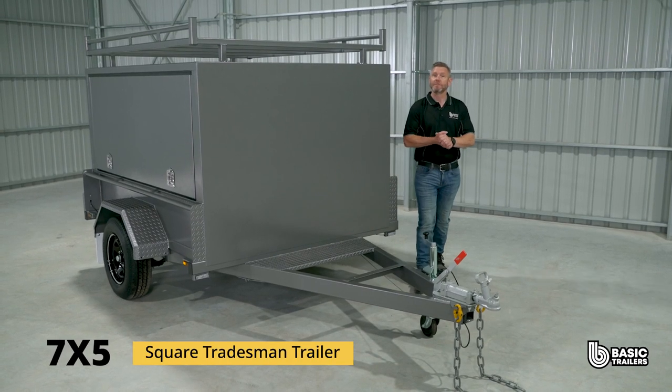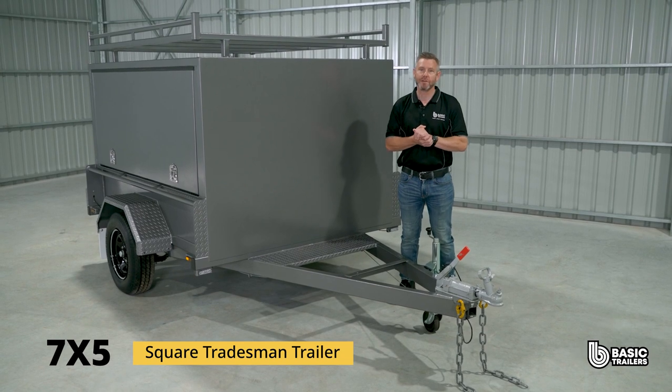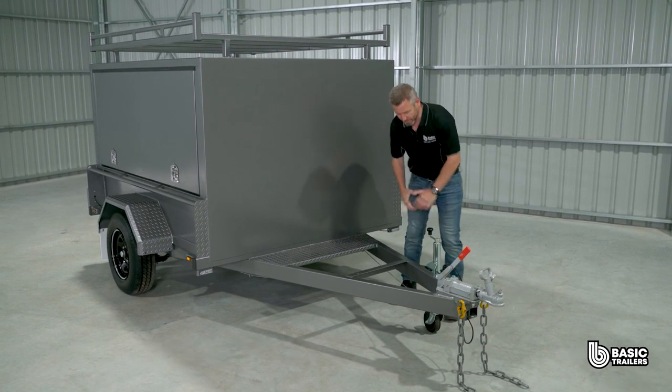Hello everyone. Today we're going to be taking a bit of a deep dive into the specs and fine details of our standard 7x5 square tradesman trailer, which comes with a 1350kg ATM. Come with me, let's take a closer look.